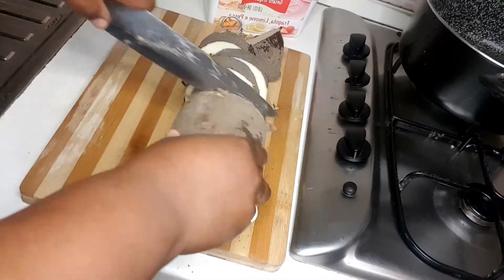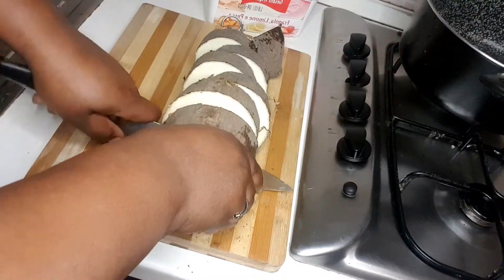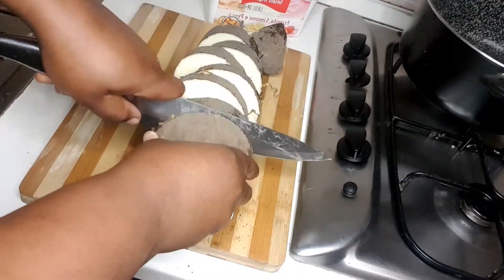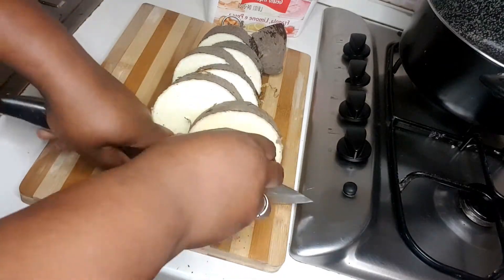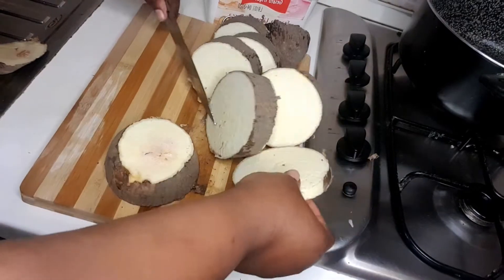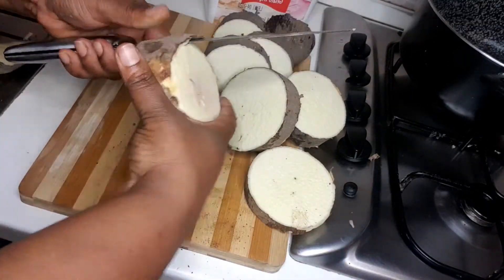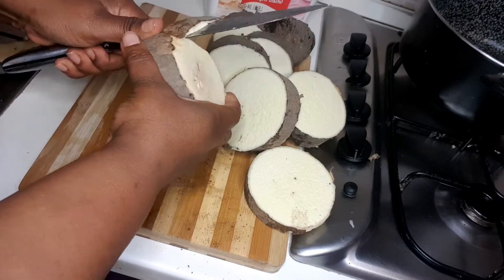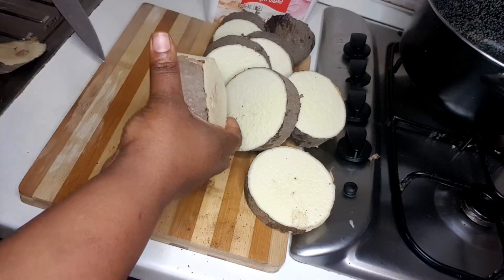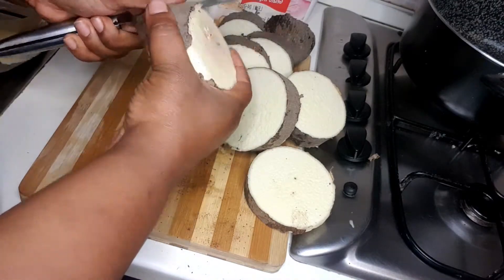So guys, for this video I'm making yam porridge — yam pottage Nigeria style. Some call it yam pottage, some call it yam porridge. First of all, I just cut the yam. You see this yam — in Nigeria I'm not sure, but this yam costs 1000. You can see the cost for this abroad.